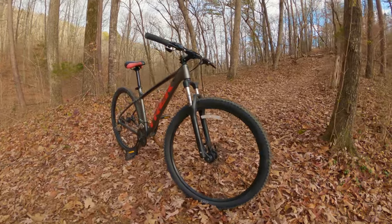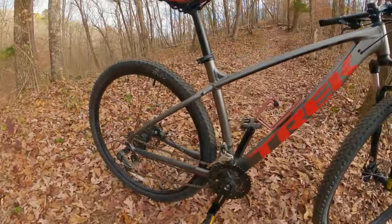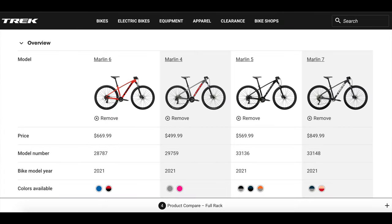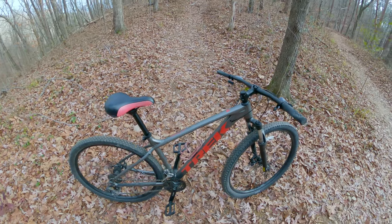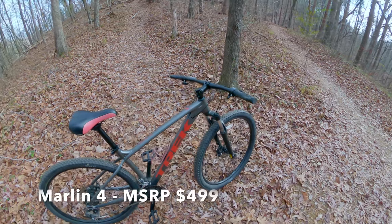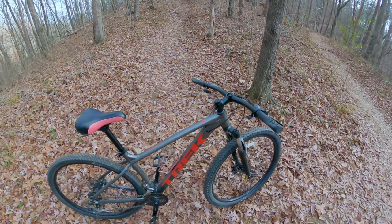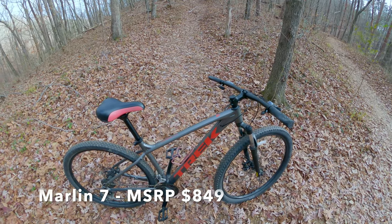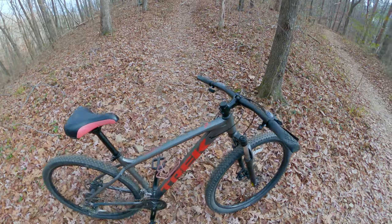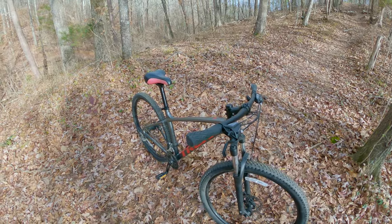I'm out here testing the entry-level Trek bike known as the Marlin. The Marlin has four different models, starting with the Marlin 4, which is what I'm test riding today, then the Marlin 5, Marlin 6, and Marlin 7. The Marlin 4 retails at $499 as of this video, and the Trek Marlin 7, the highest model, is $849.